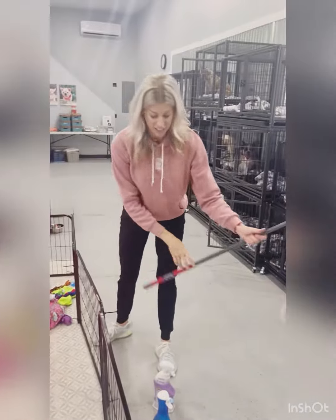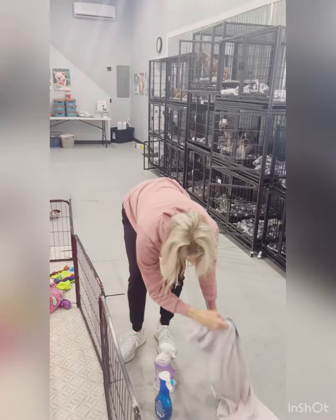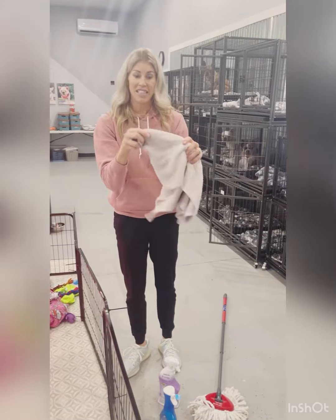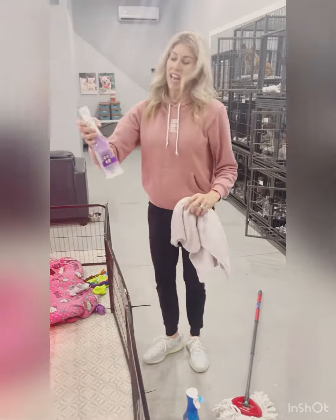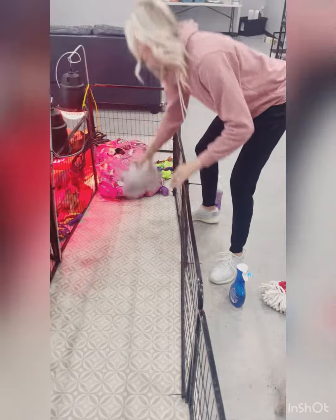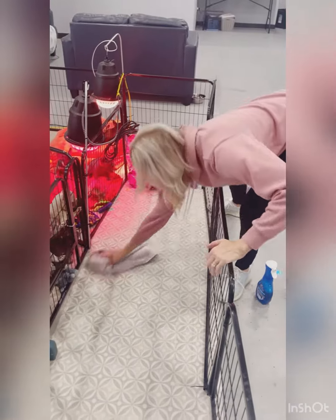I have the poop and pee cleaned up. I'm then going to take this rag and flip it around so now the clean side is showing. Odoban is a safe disinfectant for puppies — I'm going to spray it and clean.